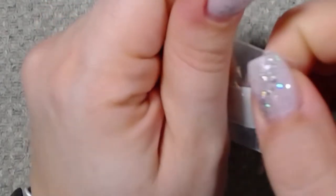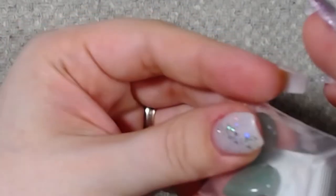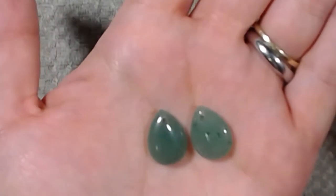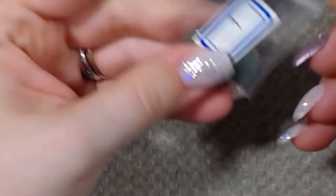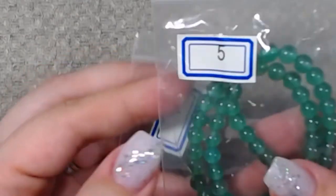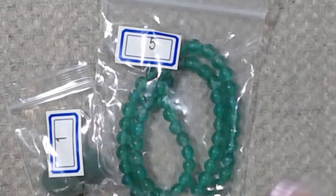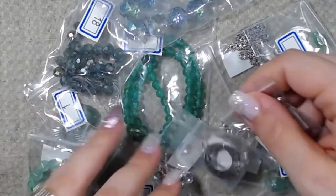And then the last one is number one, which is two piece approximately 18 by 13 millimeter green aventurine teardrop pendants. Those are really nice — I like the weight of this stone. And that's it. So we got 19 different items and each item has anywhere between one and a bunch of pieces. Like this is a 14 inch strand — that's a lot of beads. So that's it — dump it all out so you guys can see it kind of at a glance.